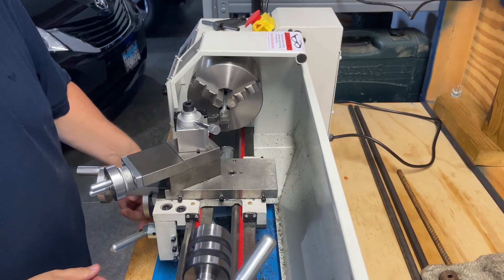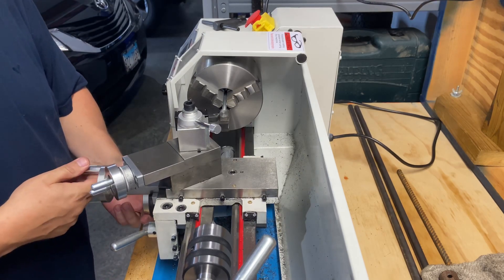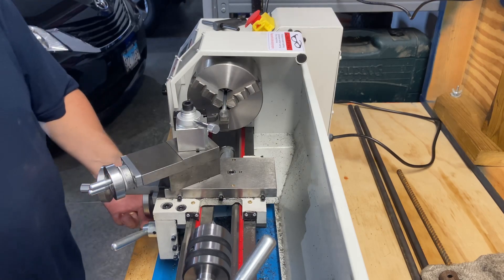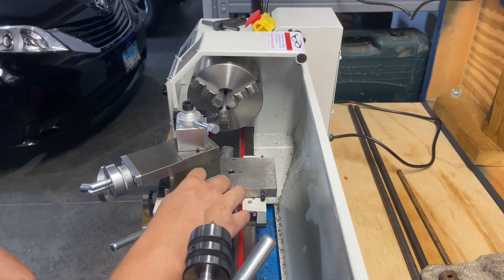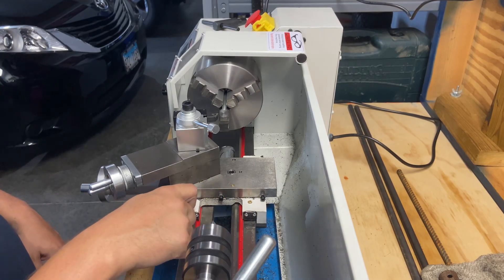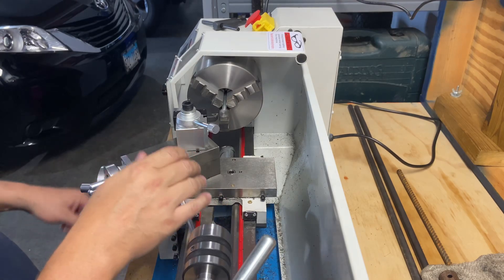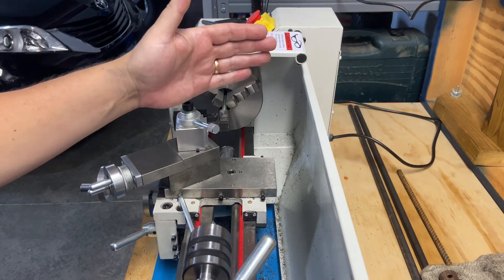Hopefully you can see — I'm going to touch off right there. What I found was tightening this down allows me to keep it from moving back and forth so I get a nice clean face cut.